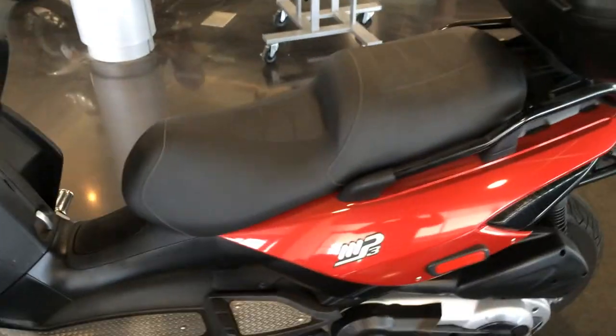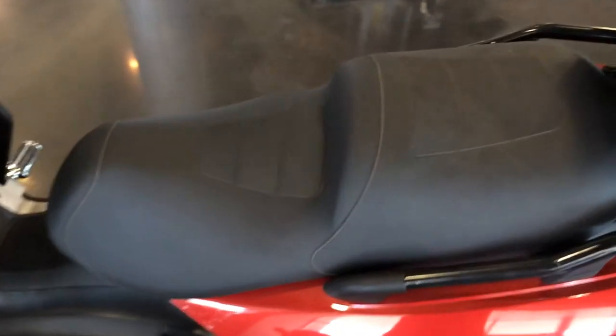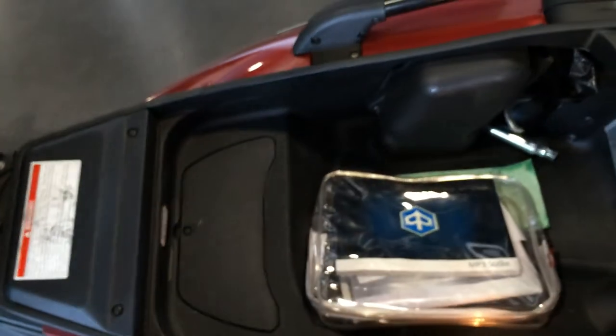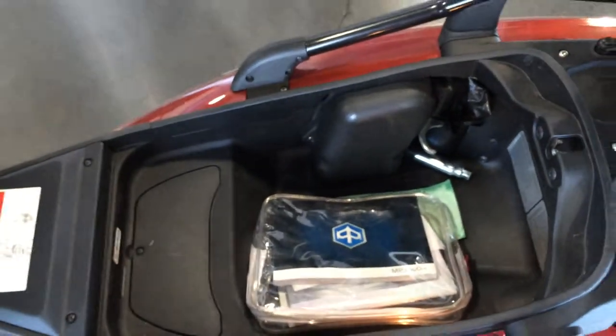Coming up around here — the seat is in perfect condition, no tears or anything. Underneath here there's the owner's manual and some other goodies in there, plus the toolkit. Everything looks good.